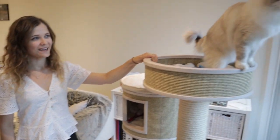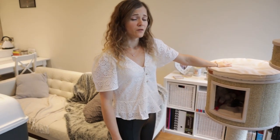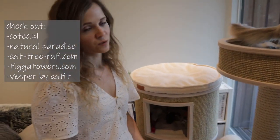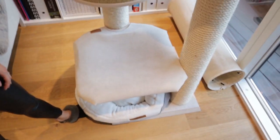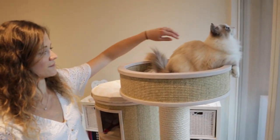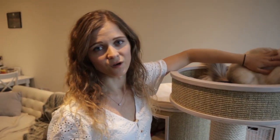Moving on to the biggest essential for your cat: the cat tree. This one is from the brand Kotick — we actually have a video about it so we'll link it on screen. Basically, go for the best cat tree you can afford that will last you years. Look for something very steady that doesn't move too much when the cats jump. Cats really don't like it if they jump on something flimsy. Don't buy something too cheap that you'll have to upgrade soon.